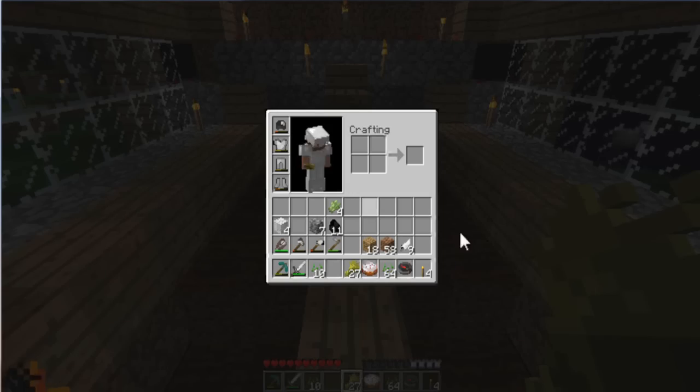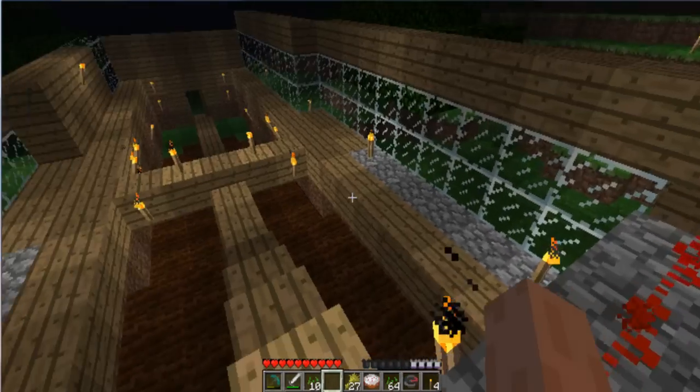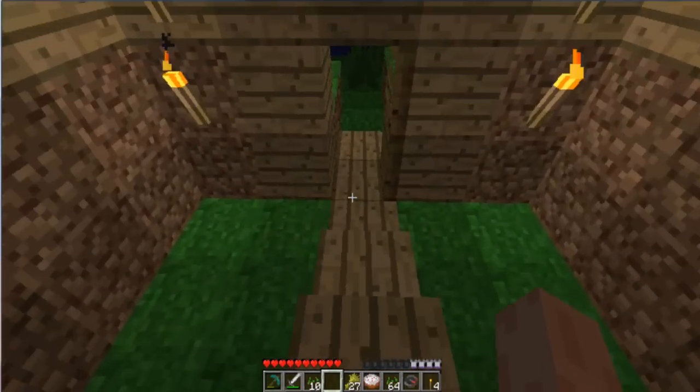I will say this works, because I got 64 seeds and 27 wheat. It's better than having a tiny little enclosed one that you have to keep hitting the wheat to get the wheat. So basically that's it.